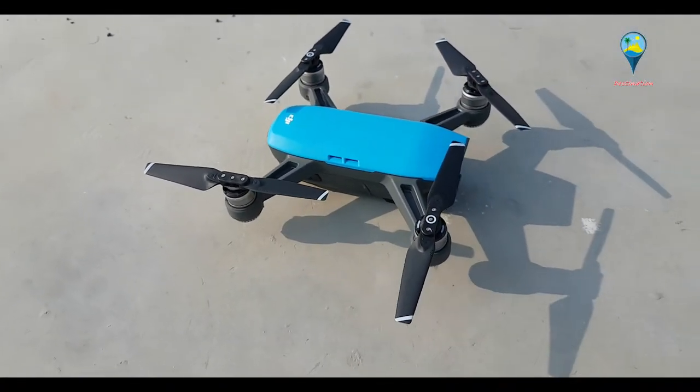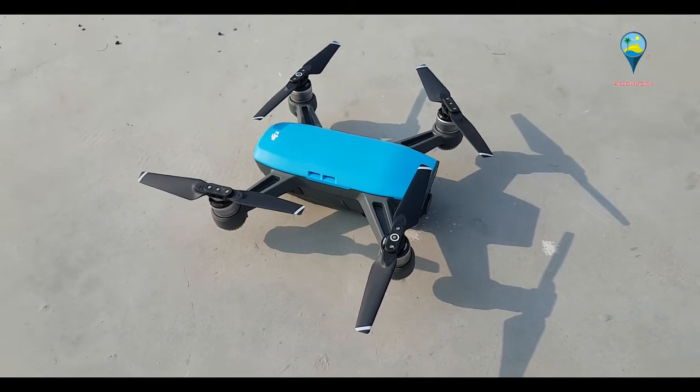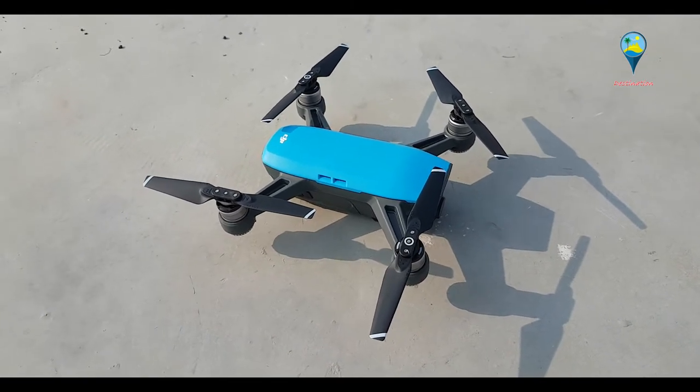So friends, it's a new family member — the DJI Spark. My Phantom is too big for Delhi vlogs. The Phantom 4 Professional is too big for me and it's hard to carry with my bike. So I decided to get a mini drone. I was thinking which one to take — Mavic or Spark.